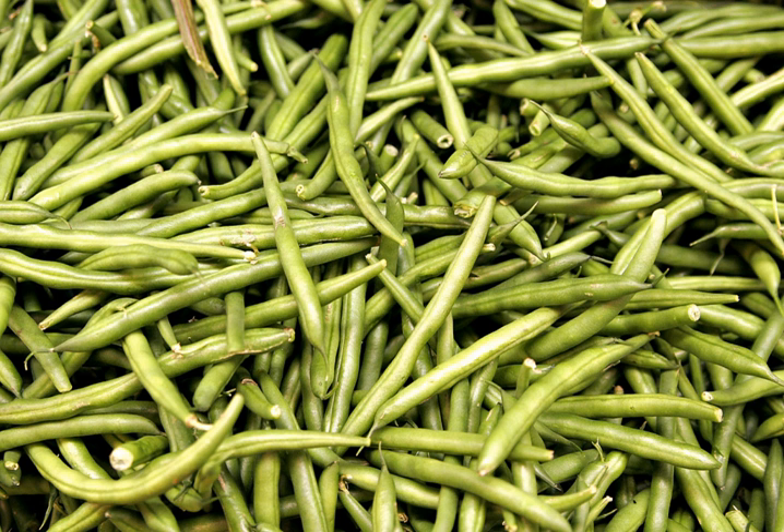Green beans are known by many common names, including French beans. For old varieties, modern varieties are stringless — snap beans, snaps — and the French name haricot vert.